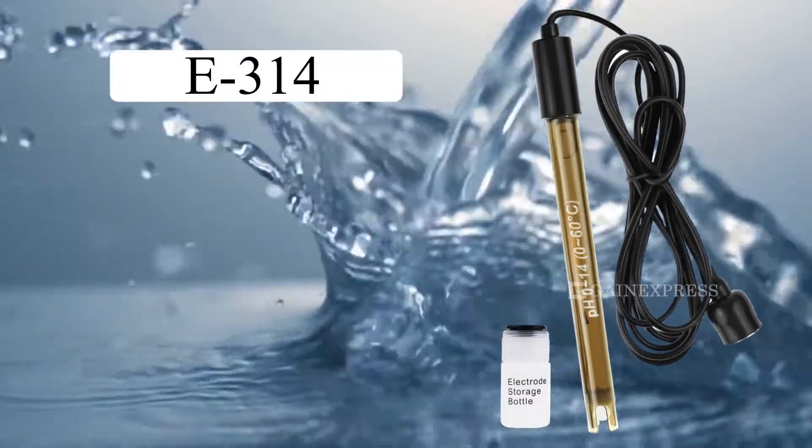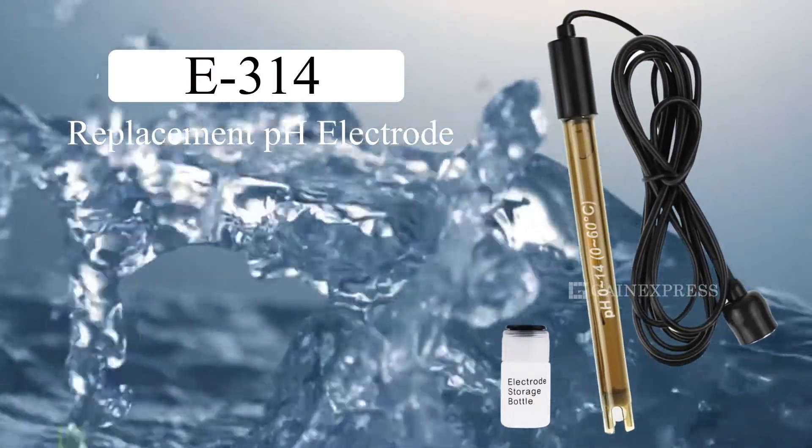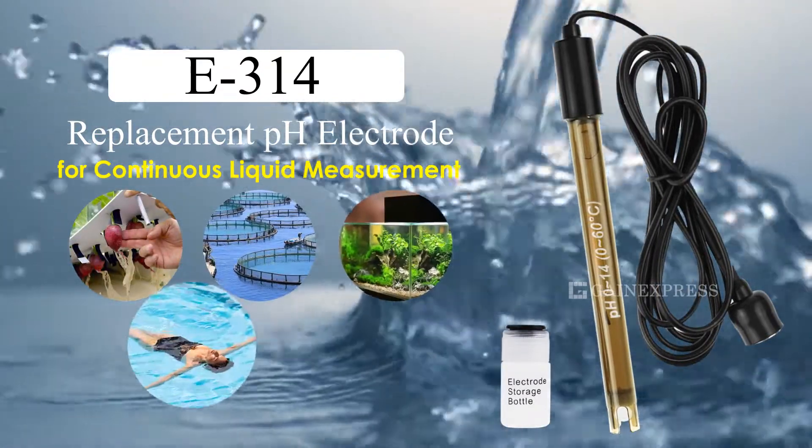Reuse your meter portion indefinitely with this replacement pH electrode. This electrode can measure pH level continuously. Wide application includes but not limited to the following.